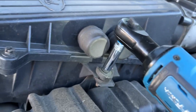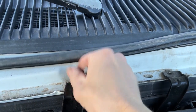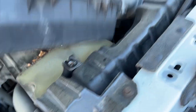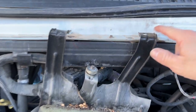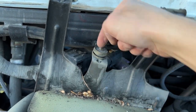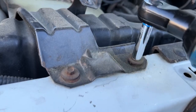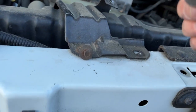Now we can remove the air box. There's an eight millimeter right here, and then there's two 10 millimeters up here. The whole air box just comes right off. Looks like we didn't actually have to remove those 10 millimeter bolts — there was just another eight millimeter hiding back here. Let's go ahead and pull this whole bracket off so we can clean it. Two eight millimeters, and this bracket just comes off.